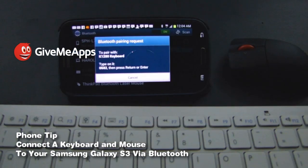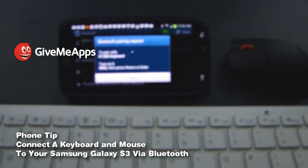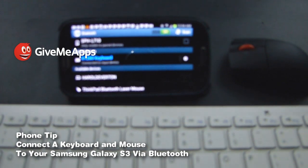Let's pair these. It's asking me to type a series of numbers on the keyboard, so let's put it in: 0682. And there it is — it's connected.